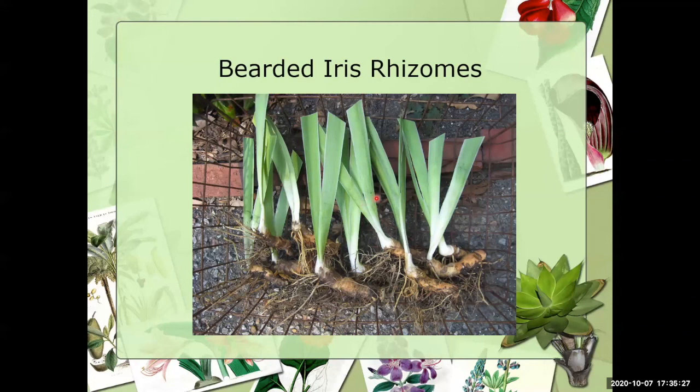These are bearded iris rhizomes that are ready to be replanted — you can tell they're freshly dug and the leaves have been trimmed. We always trim the leaves on a perennial when you're going to replant it because you've shocked that plant. Notice that the rhizomes look like potatoes with small roots coming down from them. All of these roots will die, and new roots will develop when we replant them. Those small plants emerging from the side of the rhizomes are going to be future plants for us.